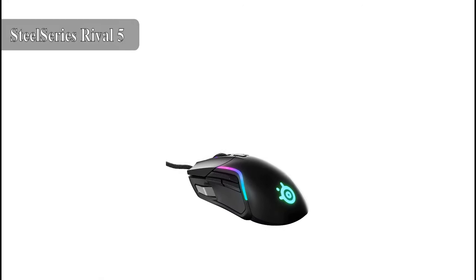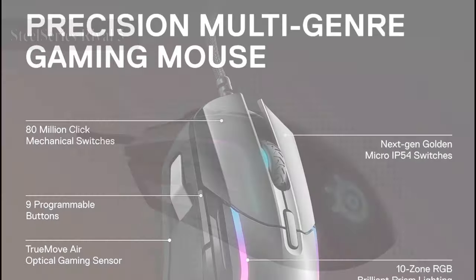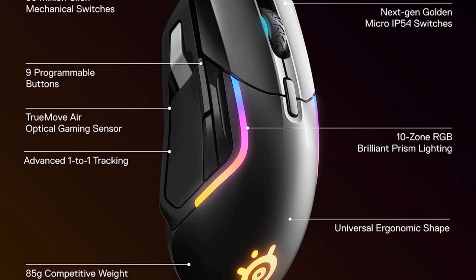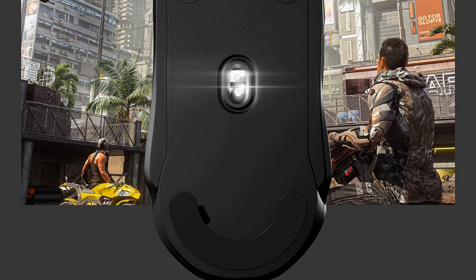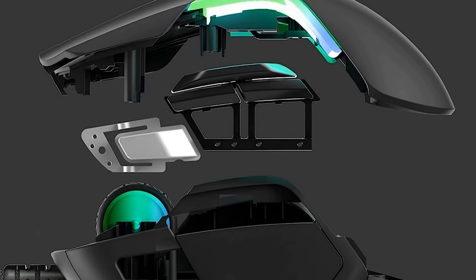Fourth on our list, we have the SteelSeries Rival 5 Gaming Mouse. This mouse is a versatile gaming mouse that's perfect for a variety of games. It features a TrueMove Air optical sensor, 9 programmable buttons, and a comfortable ergonomic design. The TrueMove Air sensor is capable of tracking up to 18,000 DPI with zero smoothing, filtering, or acceleration, making it perfect for FPS, MOBA, and other fast-paced games.